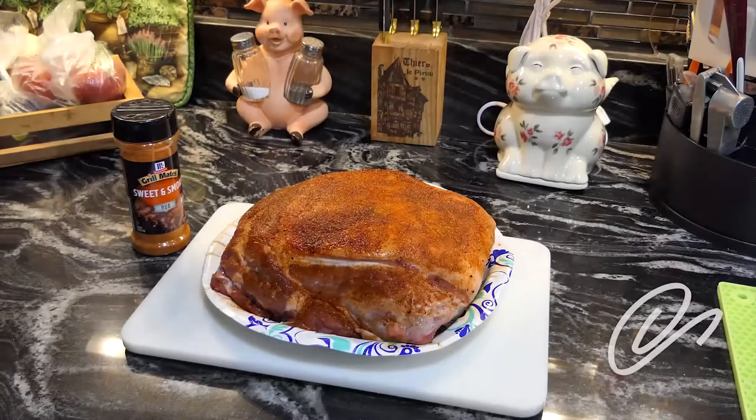Good morning. It is about 75 degrees outside with about 96% humidity. I'm preparing to smoke this pork shoulder. It's about four pounds. I've already prepared it and put a rub on it.